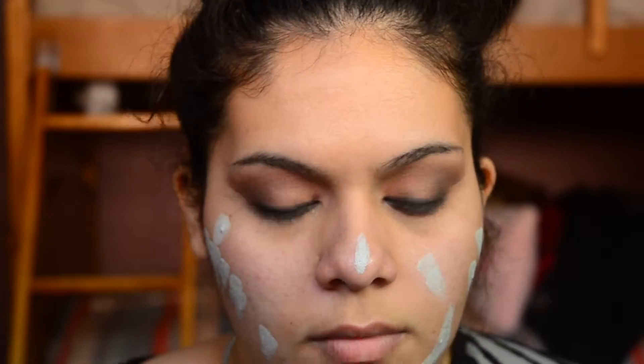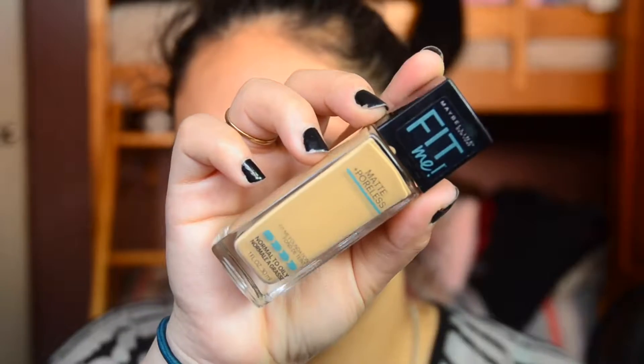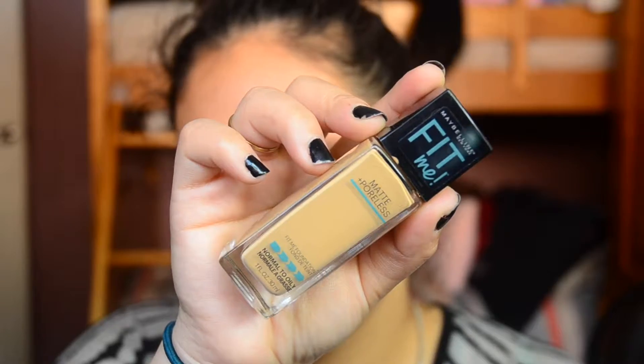To correct the redness on my face, I took the Essence Say Notes Redness Concealer. For the foundation, I took the Maybelline Fit Me Matte & Poreless in the shade 228 Soft Tan.